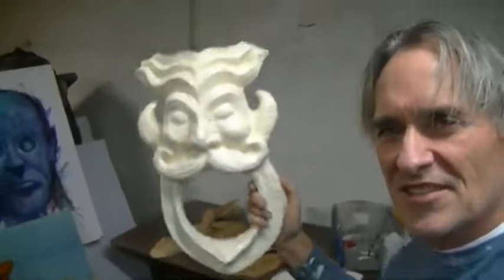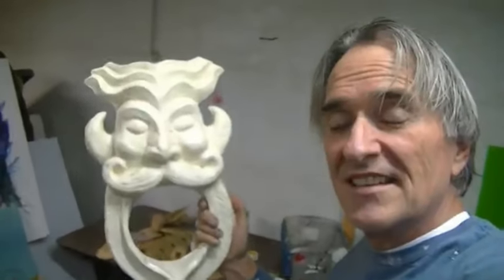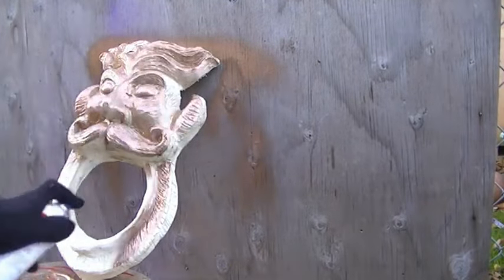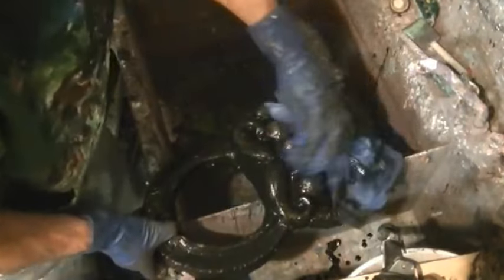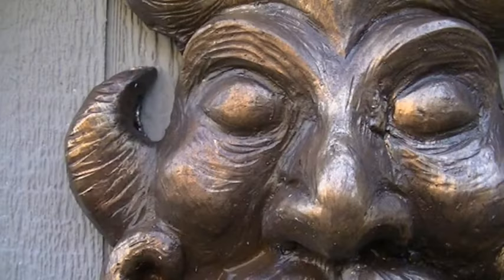This is the finished casting — it's all cleaned up. In my next video, I will be painting it and staining it, then putting the speaker in it and attaching it to the car. Here's the finished piece — I stained it and it's ready to go.